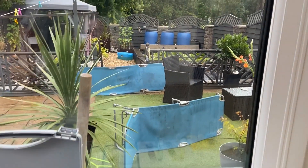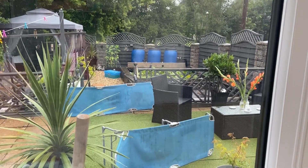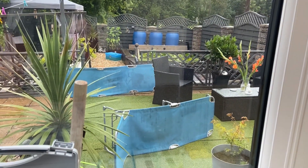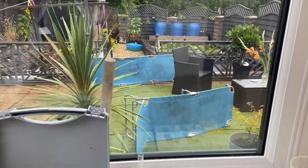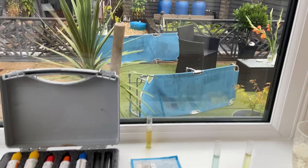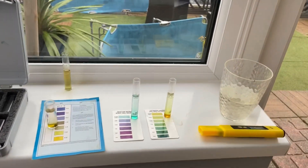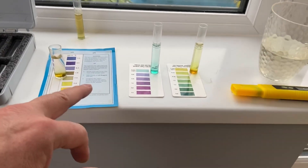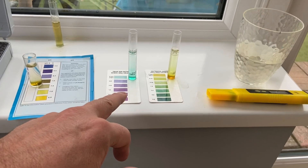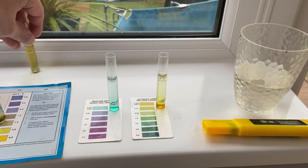Evening guys, it's a bit of a wet old evening — it's been raining quite a bit. I thought I'd check my pond parameters; I tend to do it weekly. So I've checked my pH, my nitrite, my ammonia, and my KH.